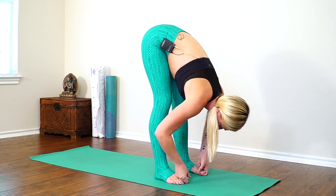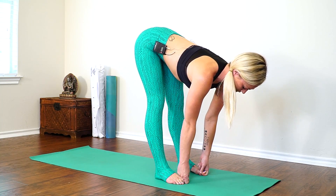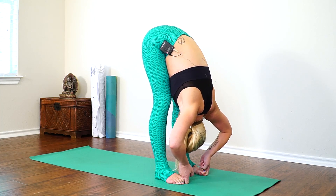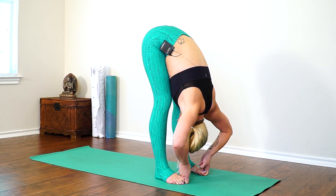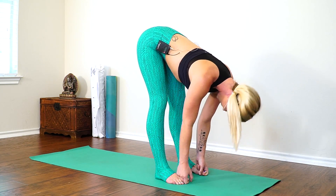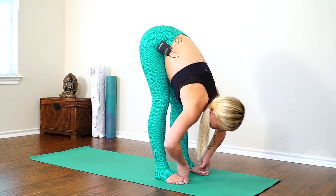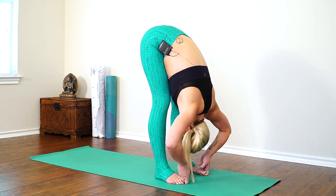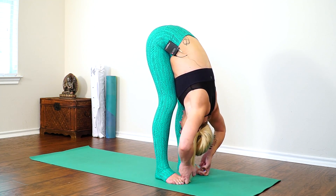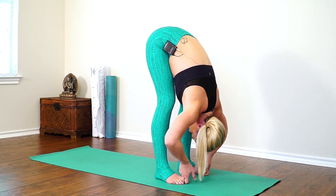If you're nice and loose and you want to get deeper into your hamstrings, you can grab your big toes with your peace fingers. Inhale, lift halfway — nice flat back here. Exhale, fold and pull yourself closer, elbows pointing out. Inhale, lift halfway. Exhale, fold in, pulling yourself in with your fingers. If this is too deep for you, you're welcome to stay in ragdoll, staying with your breath, breathing into the hamstrings.